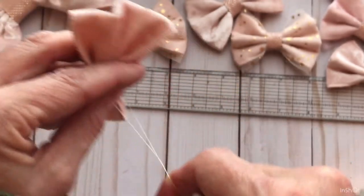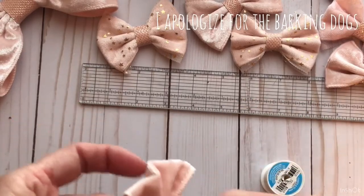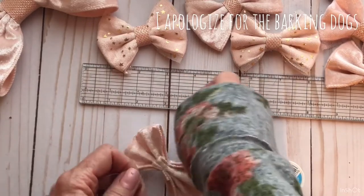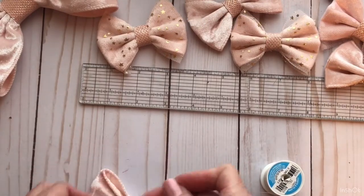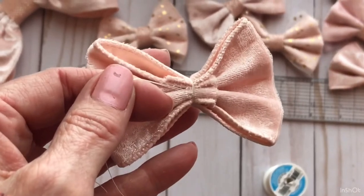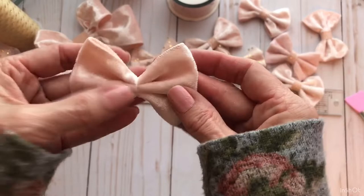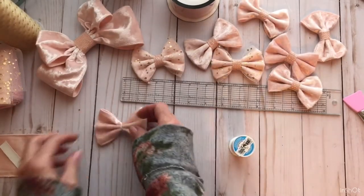Now is the time to make sure you've got it in the center. It doesn't have to be exactly in the center, because when you put the piece in the middle you can move it over just a little. Then tie your string. So you have your string tied here like this. Cut your thread. If it's not exactly in the center, just know that when you wrap your center piece on you can move it over just a hair.